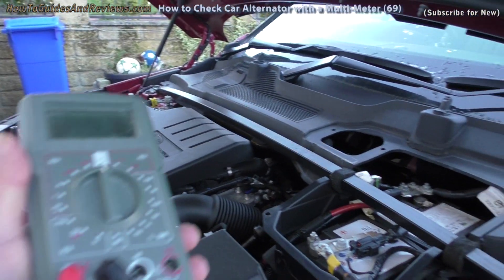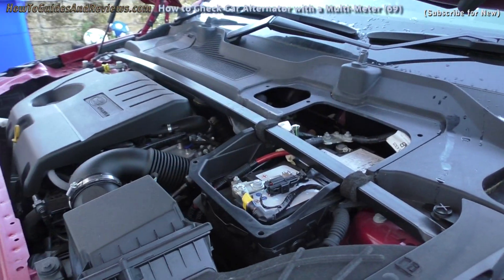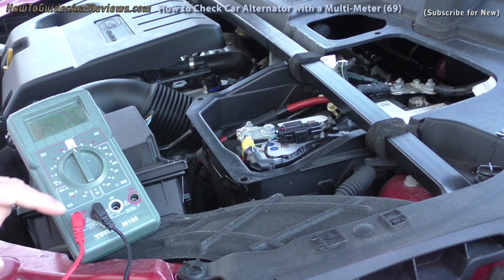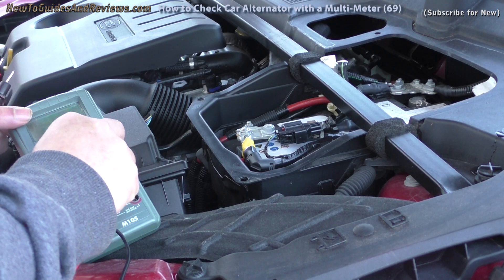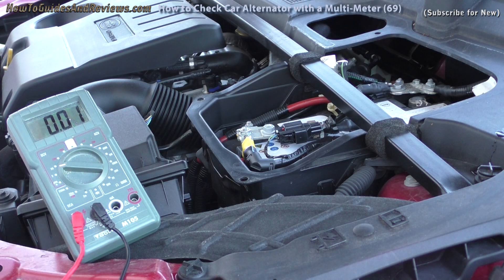What you need is a multimeter that you're going to rig up to your car battery. The first thing to do is make sure you've got the leads plugged in the right way — negative to COM and positive to volts — then you turn it to 15 volts or higher. This one has a setting of 20 volts.